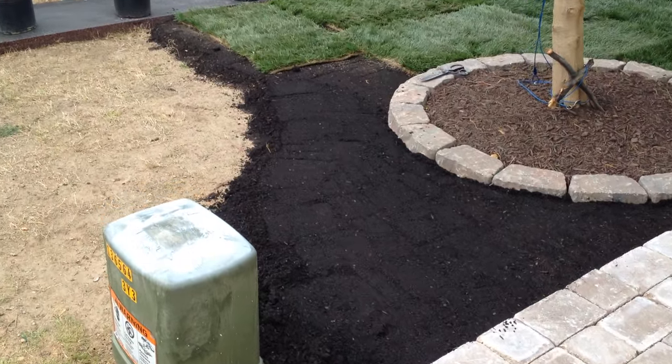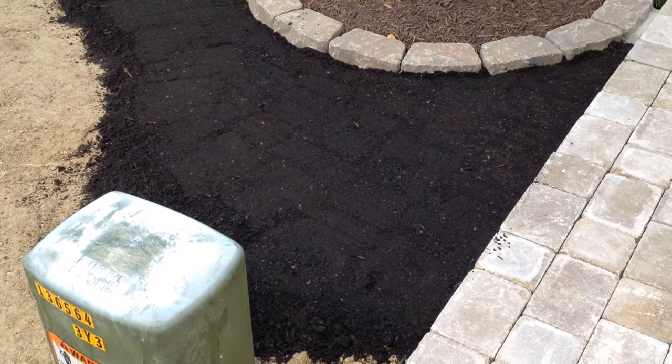Now I'm laying down the sod. First, topsoil — could be two, three inches of topsoil.